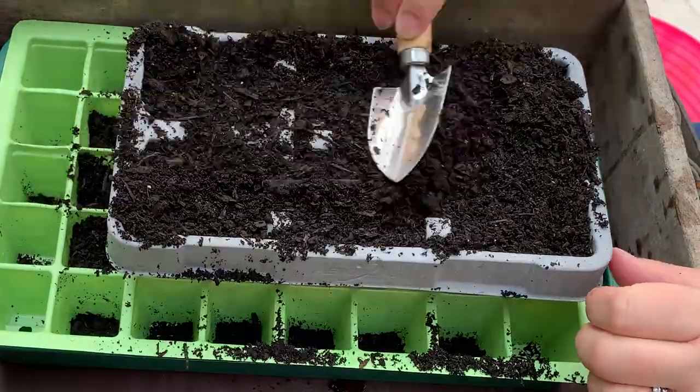The compost I'm using today is the Melcourt Silvergrow peat-free compost — and it's not an ad. It's peat-free, which is really important to me to preserve our peat bogs, and I really like the structure of this particular compost. I've had really good results with it, which is why I recommend it. It's linked in the description below if you fancy taking a look.